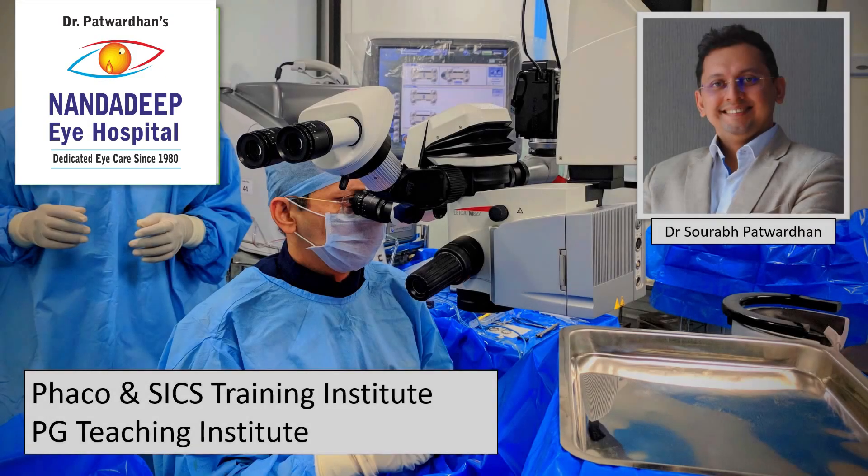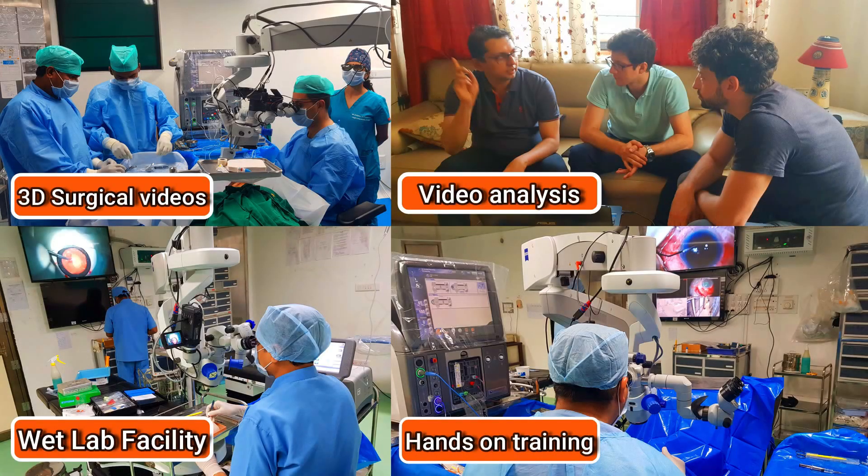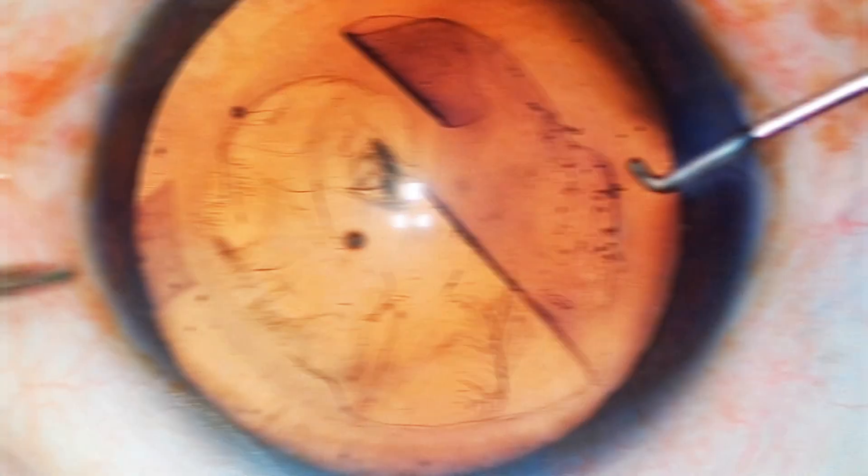Hello friends, I am Dr. Saurapatwadhan from Nandarip Eye Hospital PG Teaching Institute and FECO SICS Training Center, Sangli Maharashtra India. In our center, we have a lot of teaching activities which includes hands-on training as well.